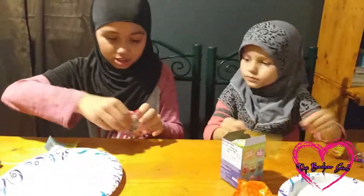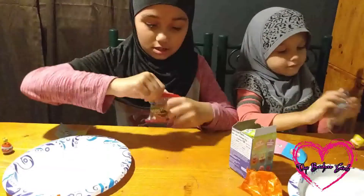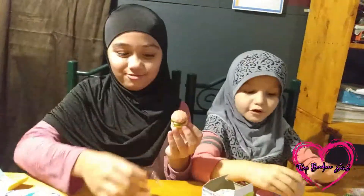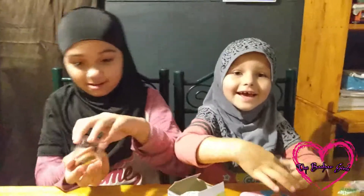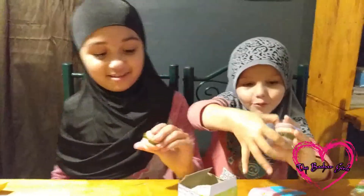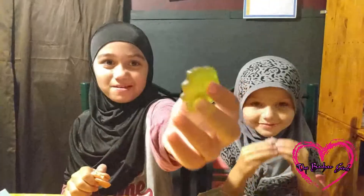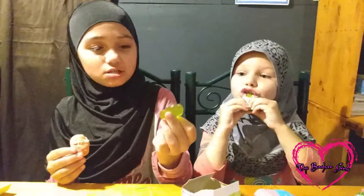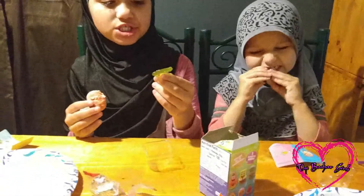So we're going to check out these Krabby Patties and try them. Here we go — let's taste it. That's good, but it's very tricky to eat. I'm going to try the lettuce one. It has a way different flavor — it tastes like green apple.